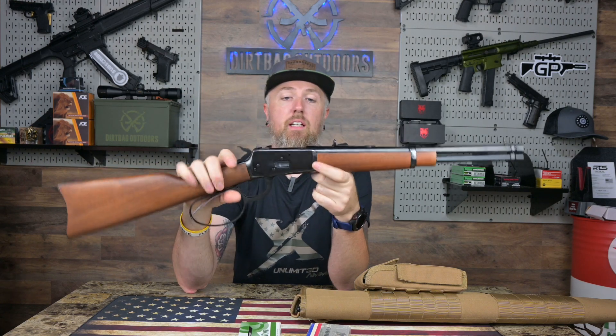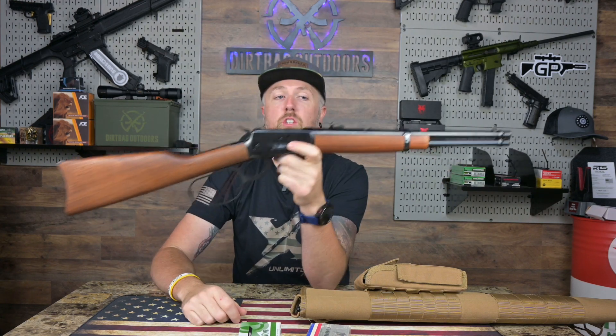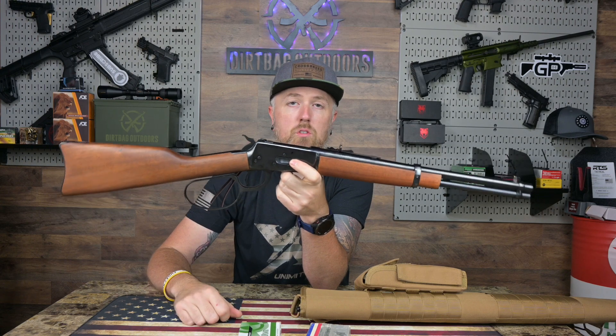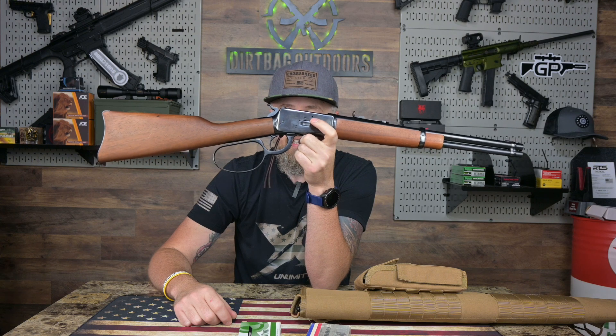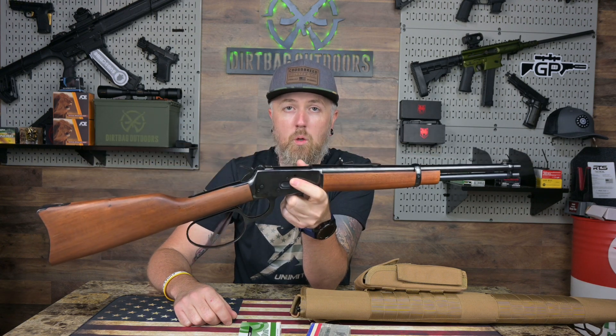We're gonna take this to the range here in just a bit. We're gonna put a few rounds downrange, check out some basic groupings at 25 yards — nothing crazy in this video, a little short quick one. But I wanted to touch on the sights and the recoil impulse of this thing.